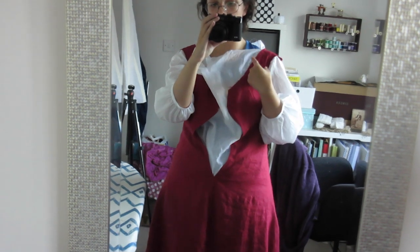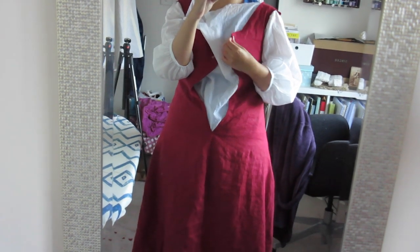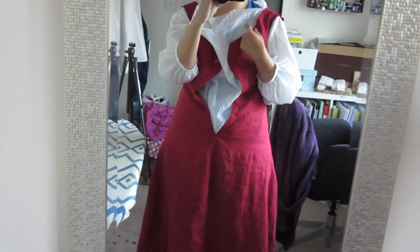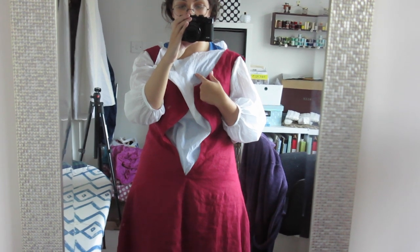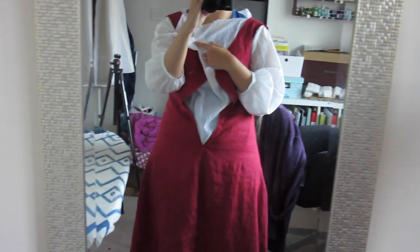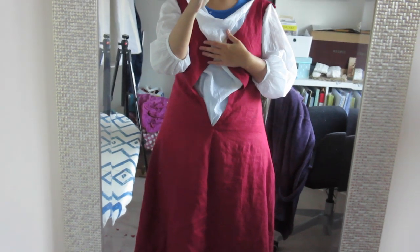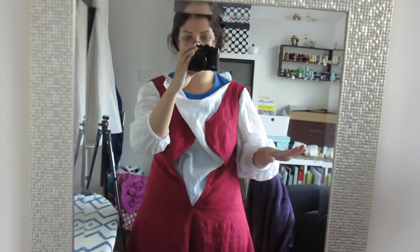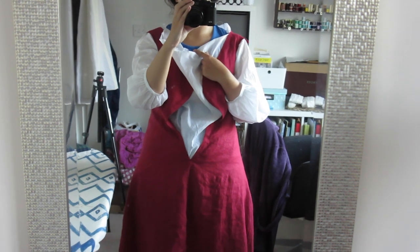For the chemise, I tried it on because now I can set the neckline. I've been waiting to finish the kirtle to see where I want the neckline of the chemise to go. I do want it to show a little bit because I think it would be really nice to show the gathers - kind of like the sleeves. So I've marked it roughly and that's what I'm going to be doing tonight, working on the neckline of the chemise.